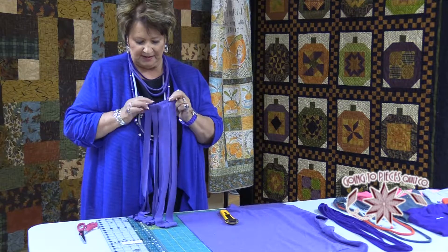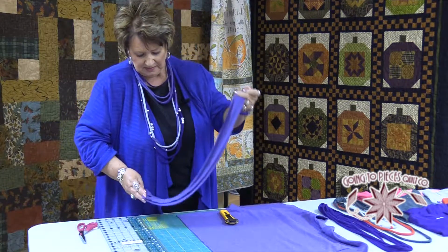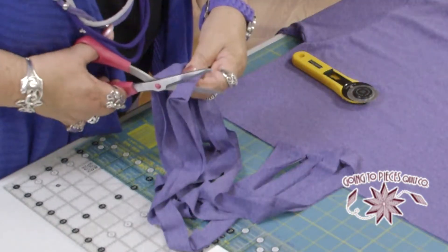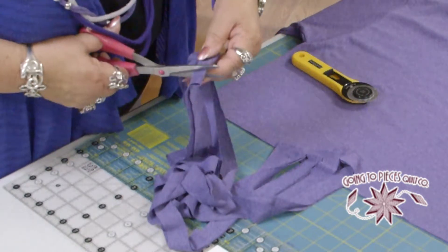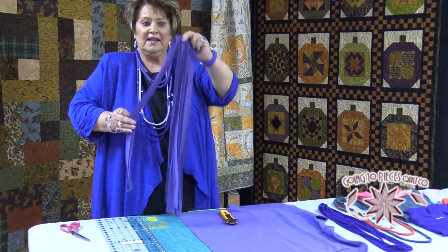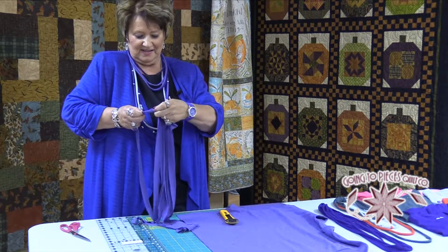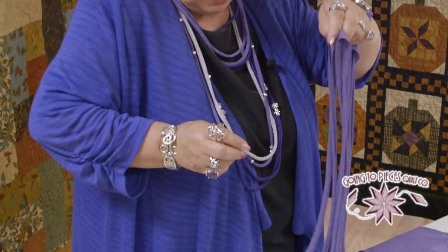And as you can see, I left about an inch here. What we're going to do is cut these off like that, so that you have them hanging. The easiest thing you do to make this is you grab one of these and you stretch it, and it curls up.